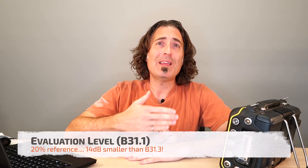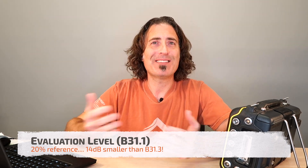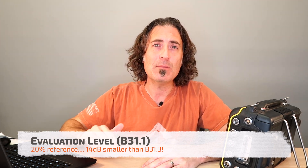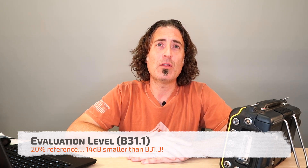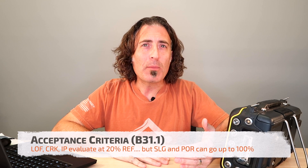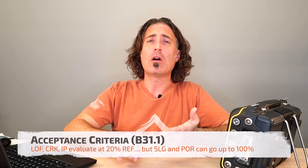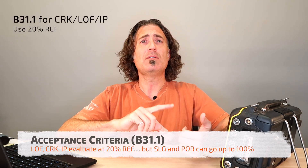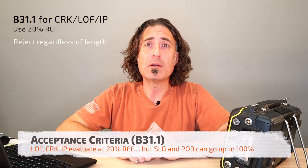For B31-1, we evaluate anything 20% of the reference level or over. Now, if your reference level is set at 80% — like most of us do — 20% of 80, or one-fifth of it, is only 16% screen height. That makes B31-1 approximately 14 decibels more sensitive than B31-3. B31-1 gets one layer more complicated because they ask you to characterize the flaw. Things like cracks, lack of fusion, and incomplete penetration are treated differently than volumetric flaws like slag and porosity. If it breaks 20% reference level and you think it's a crack, lack of fusion, or incomplete penetration, you fail it right away regardless of the length.